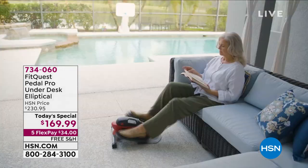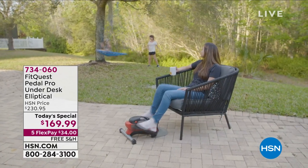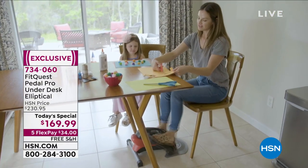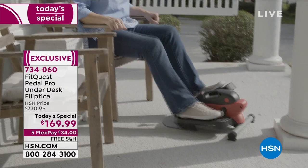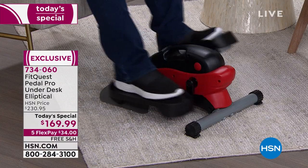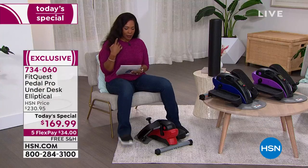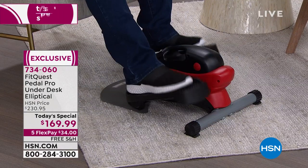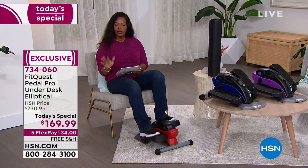What you're looking at is one of the easiest, dare I say portable, comfortable, and versatile ways for you to get some movement, get those steps in that we know are so important in our lives. This is the FitQuest Pedal Pro — designed to be used under a desk, under a table, in front of the TV when you're sitting at the sofa. It's a sit-down elliptical. I sat down, put my foot on the pedals — they are no-slip grip — and I just move. It's as simple as that. You'll notice nothing is plugged in and it's not making a lot of noise.